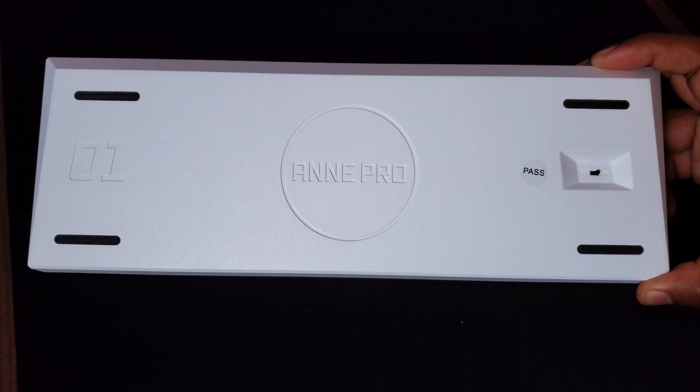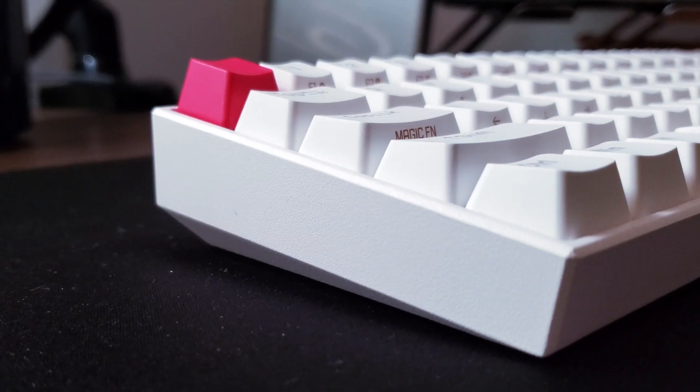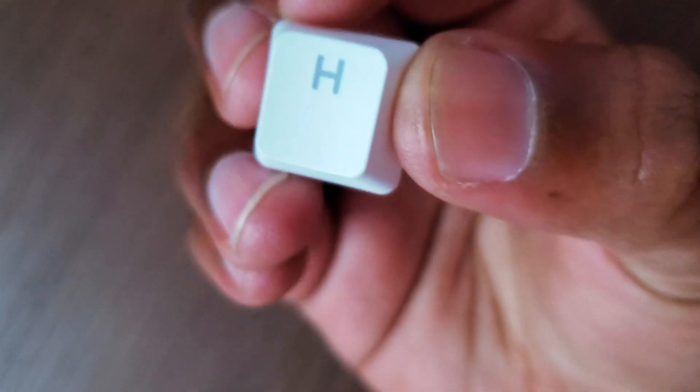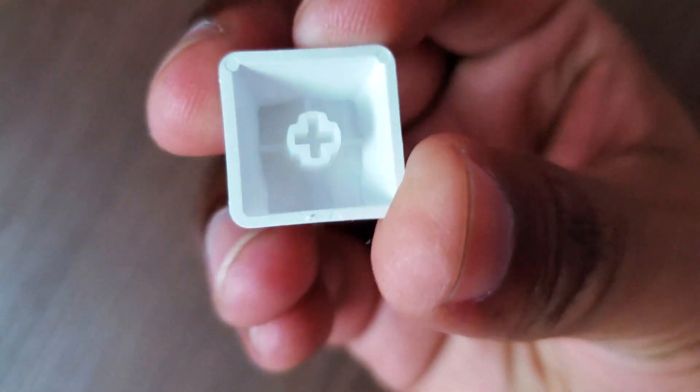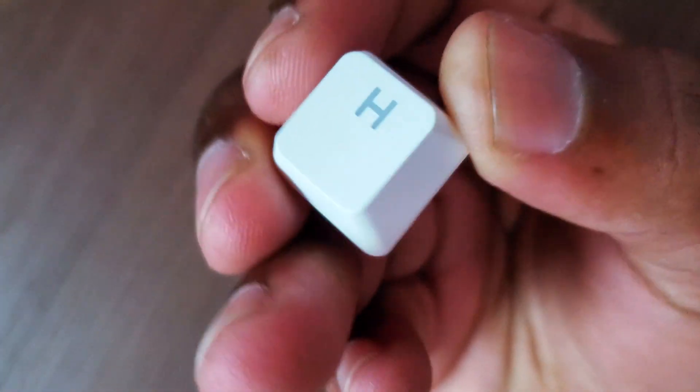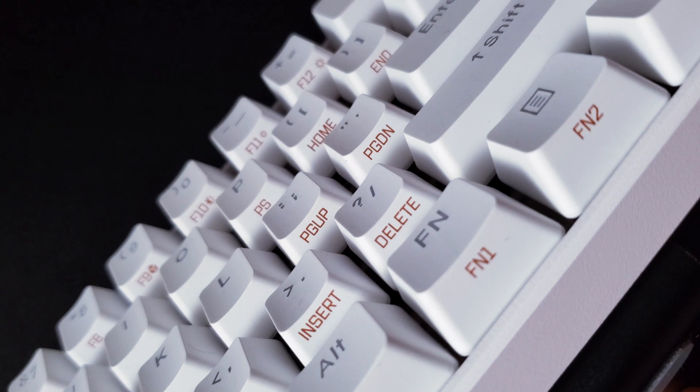The Anne Pro 2 feels really well built. It has a nicely angled plastic body that feels heavy and solid to the touch. The included keycaps are OEM profile and they're made of double-shot PBT material. They feel quite thick and they allow the RGB light to shine through.